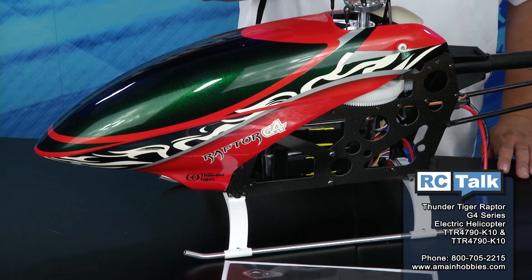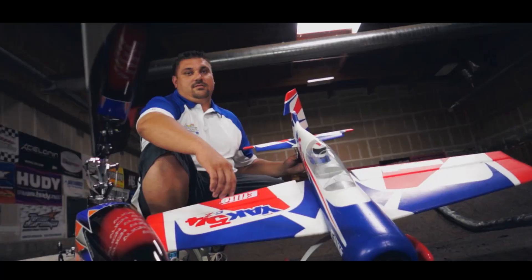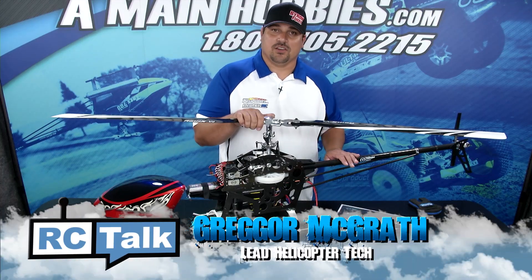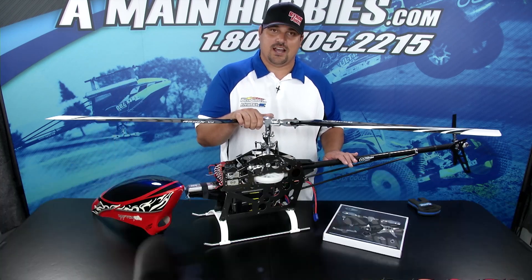Hello and welcome to AMainHobbies.com. I'm Gregor McGrath and today on RC Talk we're going to show you the new Raptor G4 Series Electric Helicopter. This is the newest release from Thunder Tiger. They've done it again with the new Raptor G4 Series Electric Class Helicopter.